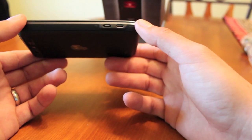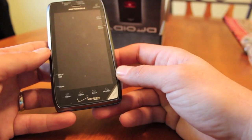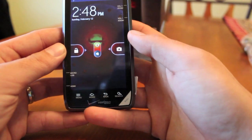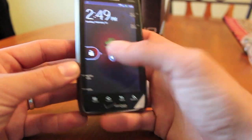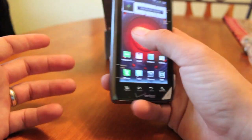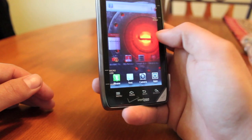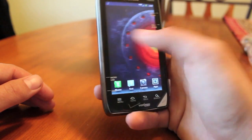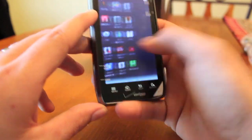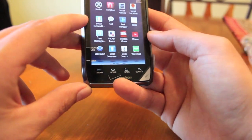It looks like we have an HDMI out and a USB out as well. With this HDMI out, it should be able to dock up to a laptop dock or a webtop dock — the kind of thing Motorola has been doing for the past year and a half or so. If we go ahead and turn it on, you'll see the lock screen is a little different from what I'm used to with the Bionic. You slide to unlock and there's a really neat live wallpaper. This feels a lot like the Bionic, except it's a lot snappier — things just seem to run a whole lot quicker. Opening the app drawer, things seem to run a little smoother.